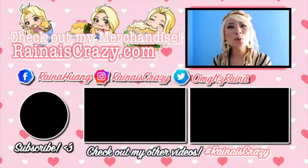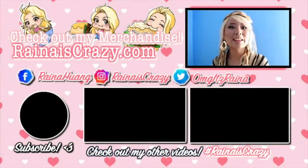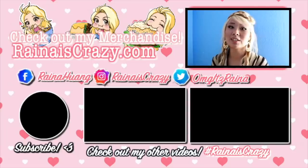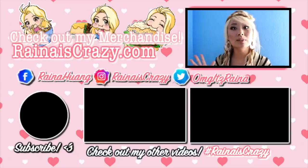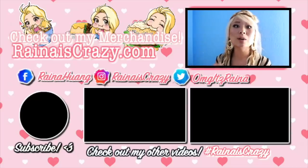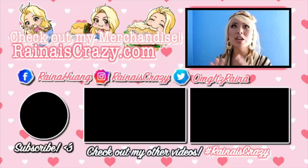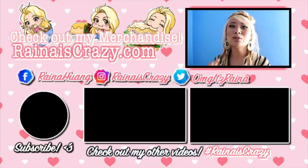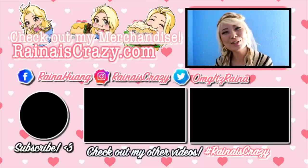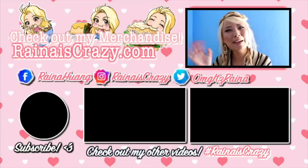Hi guys, thank you so much for watching. Like and subscribe if you enjoyed it. Make sure to check out my website for all my merchandise - I've got clothing, prints, and stickers. Check out my social media: my Facebook page where I do a lot of live streaming, my Instagram page where I do giveaways, and my Twitter page where I give shout outs to where I might be so you guys can follow me on my journey. Check out my other videos, and again make sure you subscribe. Thank you so much for watching guys, see you next time, bye bye!